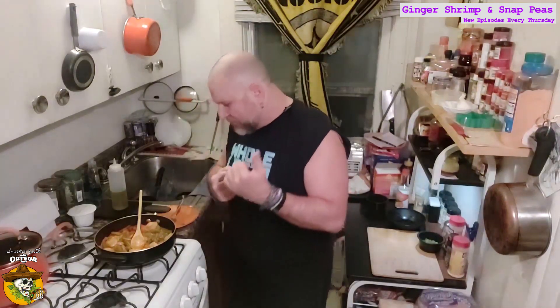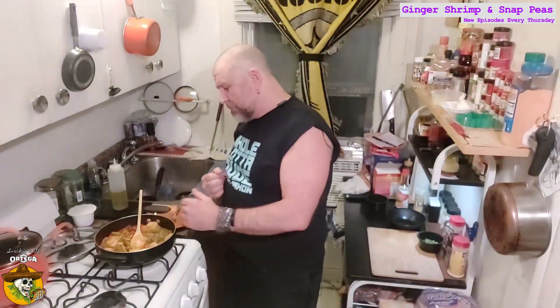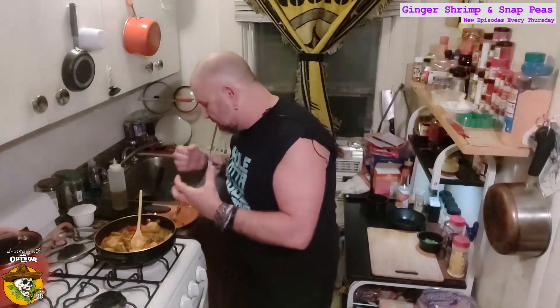Yeah, baby! Woo! That white pepper just gives it that wonderful bite in the back. You got the ginger and the carrot to give it a nice little spicy herbiness — not spicy spicy hot, spicy herby. Nice tender shrimp. The snap peas are so good. Just a wonderful... Oh, man.